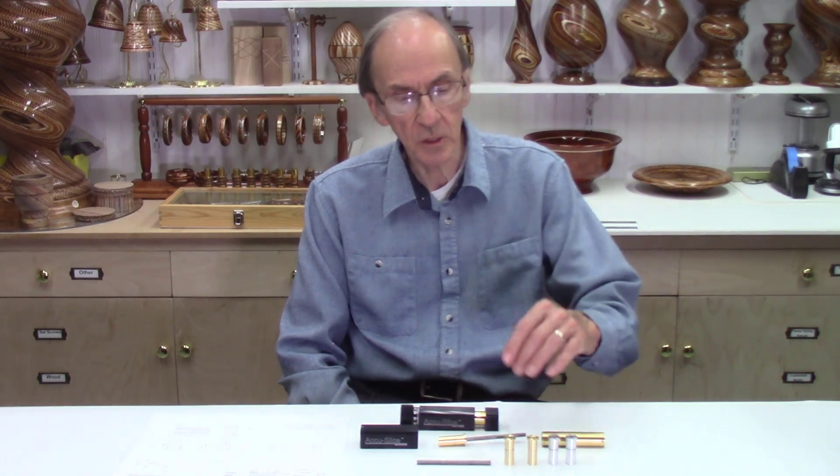Hello, I'm John Meniere from AccuSlice. In this video I'll be showing the production of these small brass bearings for the AccuSlice Index System, and I'll be turning these on a Tormac 8L lathe.